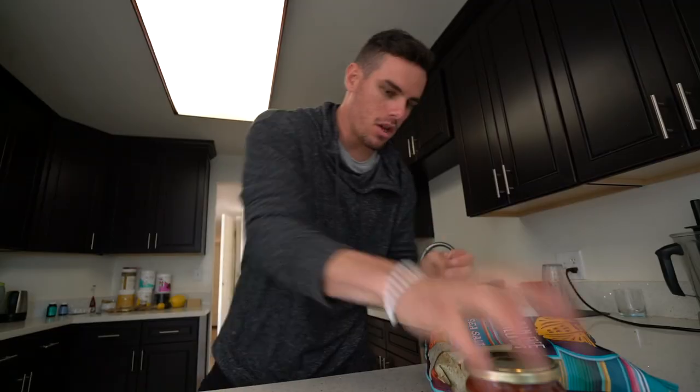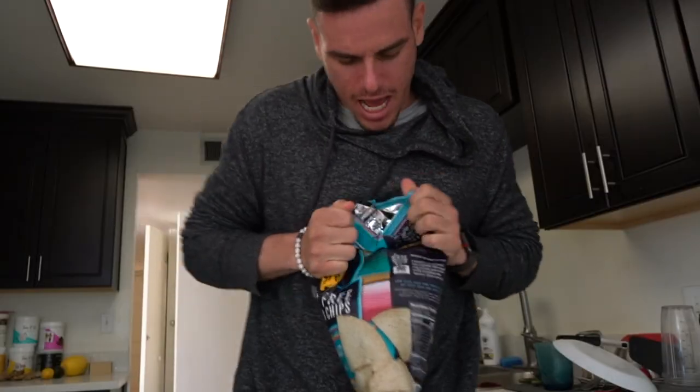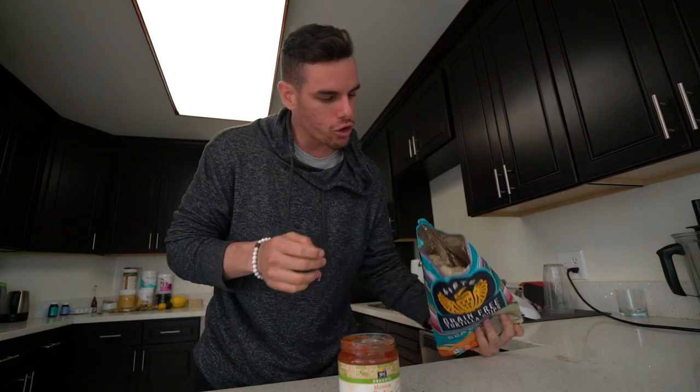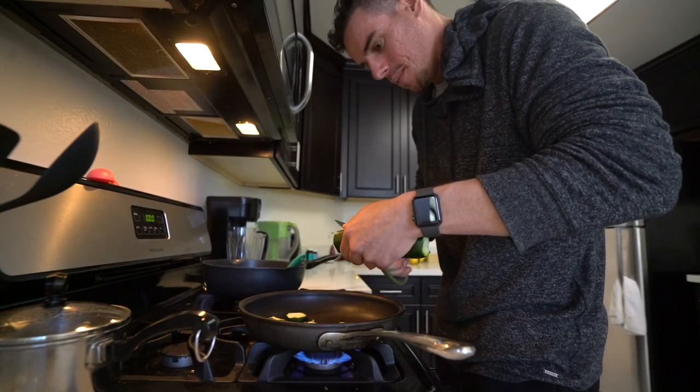It's meal time. I'm breaking my fast — I haven't eaten in 17 hours, a little longer than usual. I got some grain-free tortilla chips. I usually like to have a full zucchini — it's a lot of food, a lot of veggies. But if you eat right, you feel right.